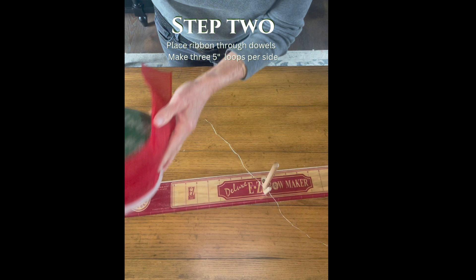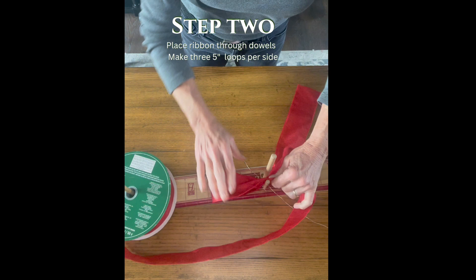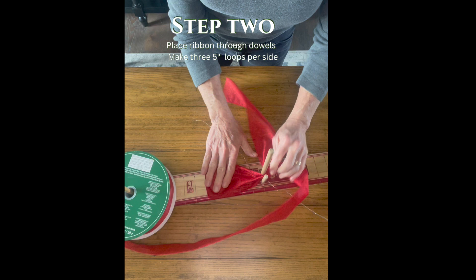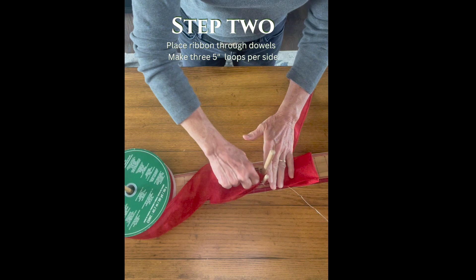Step two: I place my ribbon on the ribbon dowel, thread it through between the two smaller dowels, and leave about a 10-inch tail. I then create a loop five inches on the board — it's marked by five inches, four inches, and so on. Then I twist it in the middle and create another loop five inches on the other side. Then I proceed to do two more per side for a total of three.